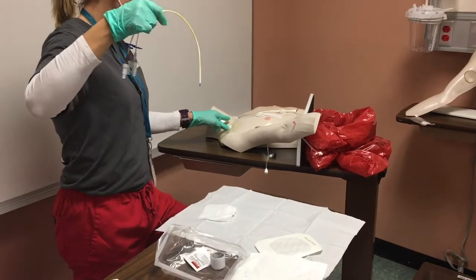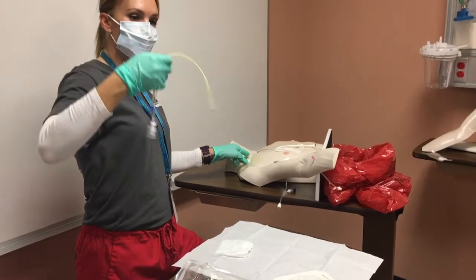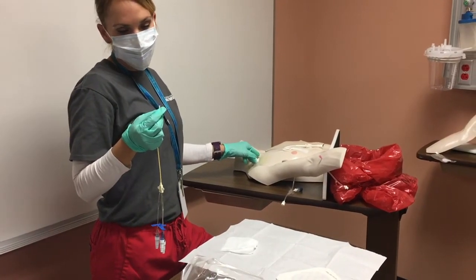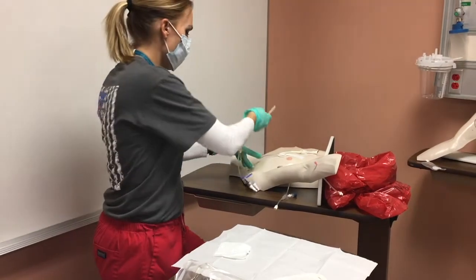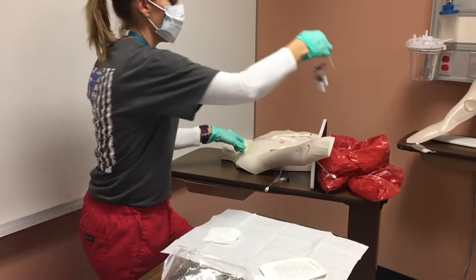Then you're going to hold a good amount of pressure on the site. You want to look at the tip of the catheter — what you're looking for is to make sure it's intact and that there aren't any blood clots on it. You pull it out, assess it, and then put it into the bag.